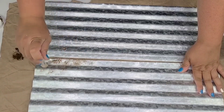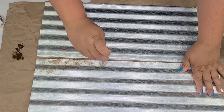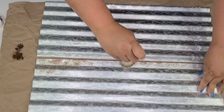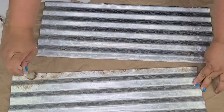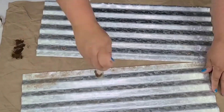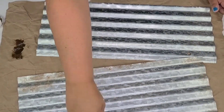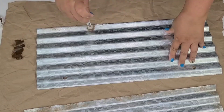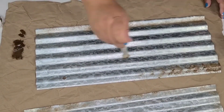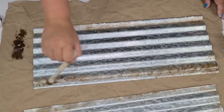Now I'm going to take some antiquing wax by Waverly and start dabbing it with a hard bristle brush — I think it's meant for stenciling. I've used it to create a rusting look, something that looks like it was rusting for a while, so I thought it was perfect for this tin. I'm just going to go all around the edges — really there's no right or wrong way.